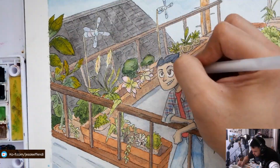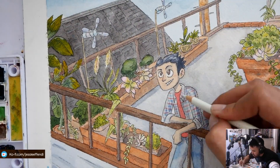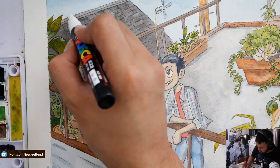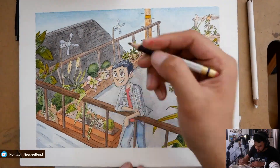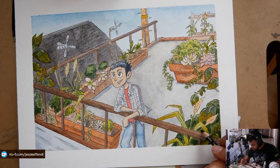I'm also probably going to redo my video on Procreate versus Photoshop because I'm starting to enjoy using Procreate for my digital inking, so look forward to that. Otherwise, take it easy — hope to see you in the next video!